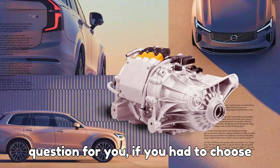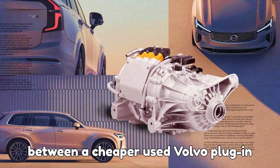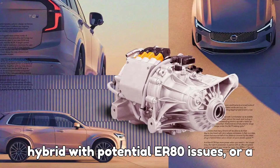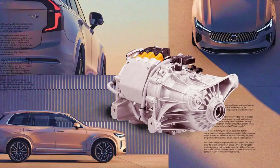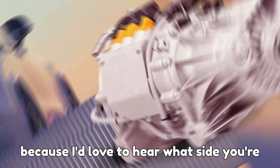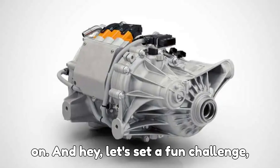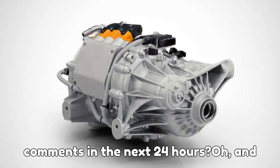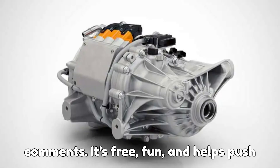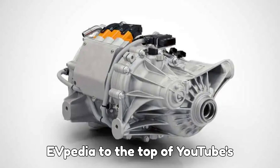Here's my question for you: if you had to choose between a cheaper used Volvo plug-in hybrid with potential ERAD issues, or a brand-new one with fewer risks but a higher price tag, which would you pick? Drop your thoughts in the comments below. Let's set a fun challenge — can we hit 10,000 likes and 1,000 comments in the next 24 hours? Don't forget the hype button in the comments.